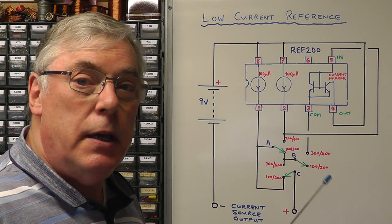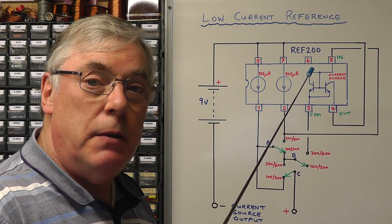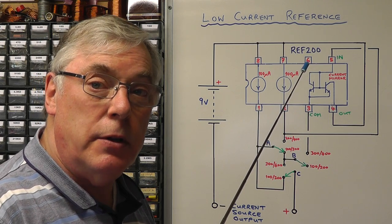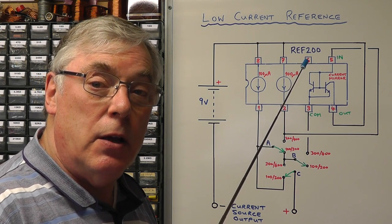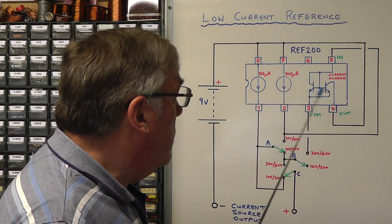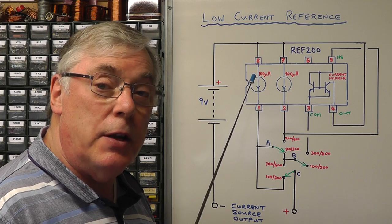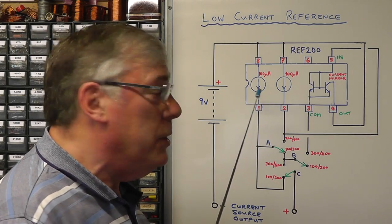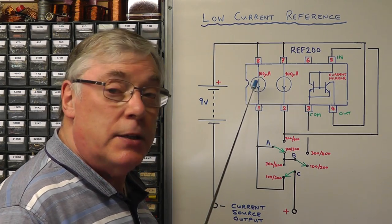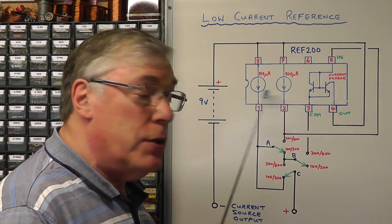Here we see the schematic for our project. I'll be using the Texas Instruments REF200 IC, which is a dual current source IC. It has two independent 100 microamp current sources inside the chip, and it also includes a current mirror, which is quite useful for this project. By the way we wire this particular chip up, we have a number of combinations. If we just use one 100 microamp current source, that's what we get out.